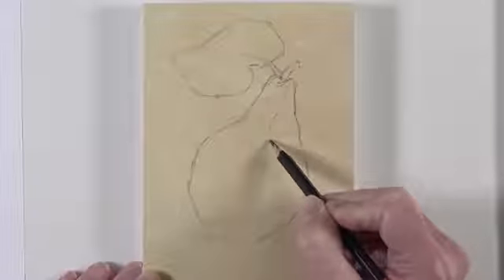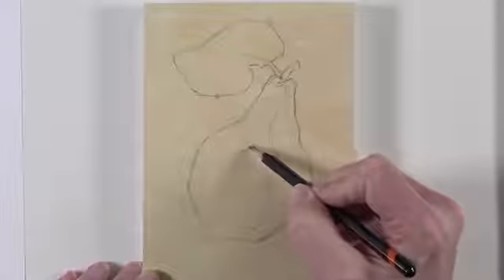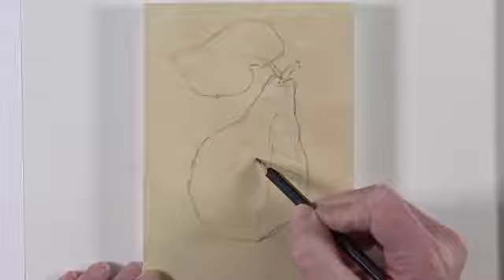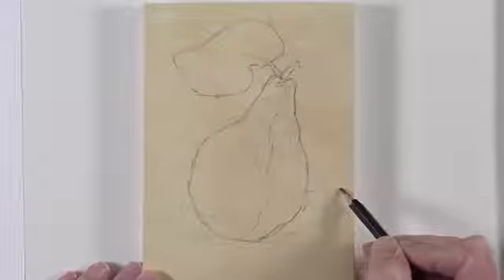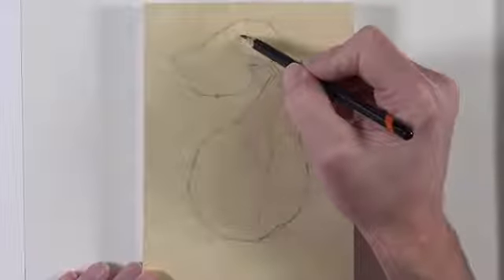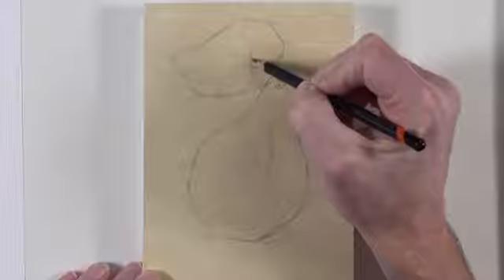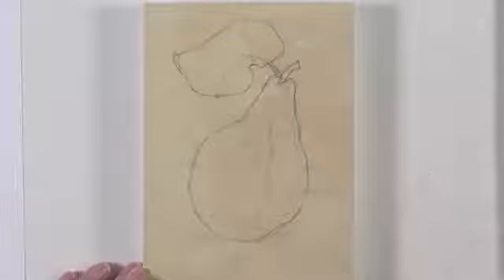This is often referred to as brushstroke economy — limiting the number of strokes that you use to create a painting, while concentrating on the shapes of color and value as you add them. I'm also limiting the amount of time that I spend on this painting. I'm going to try to create this small painting, only 5 inches by 7 inches, in under an hour.